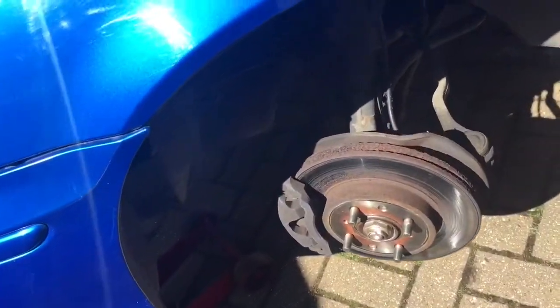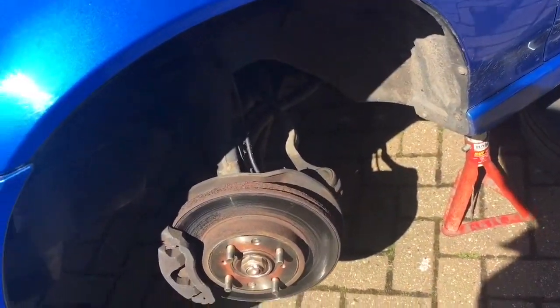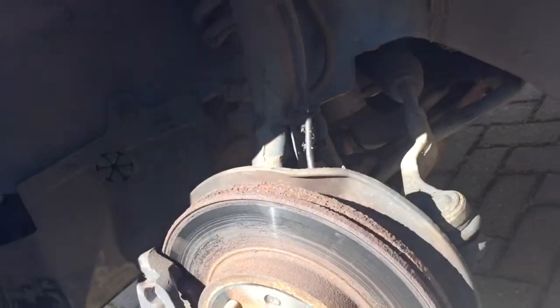First, obviously remove the wheel, jack up the car, and put it on axle stands for extra security. Don't just rely on the jack to hold the car - sometimes they do fail.